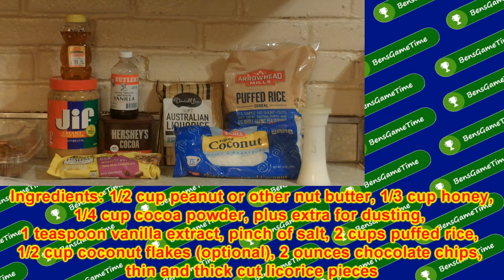For this recipe you'll need a half cup of peanut butter or other nut butter, a third of a cup of honey, a fourth cup of cocoa powder plus extra for dusting, a teaspoon of vanilla extract, a pinch of salt, and two cups of puffed rice.